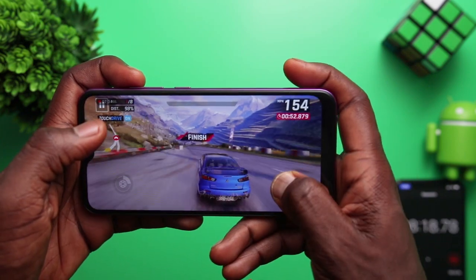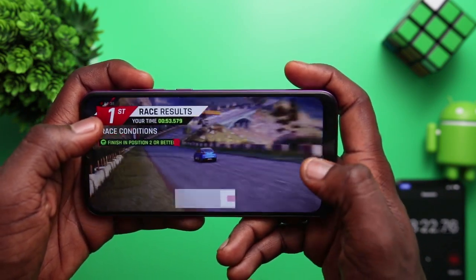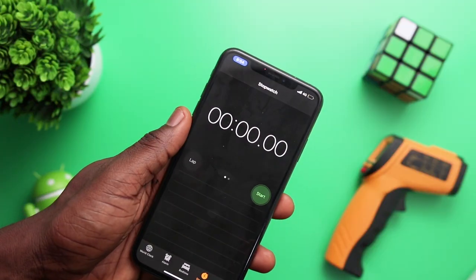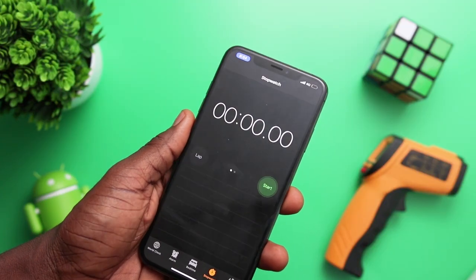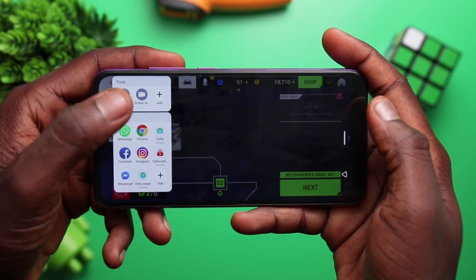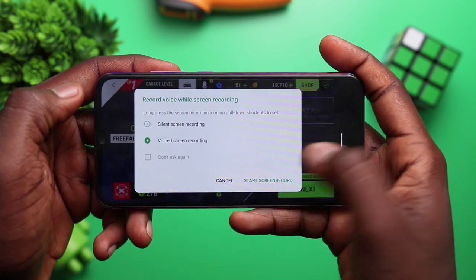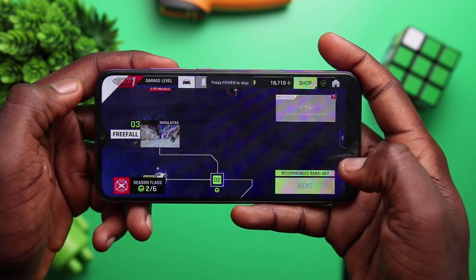I specifically chose 20 minutes of gameplay so we'll see how 3 games hold up for exactly an hour. I have a stopwatch to help me here and I think it's fair enough. Now, this test might be a little bit harsher because I'm going to be screen recording as I'm playing. Thankfully, XOS has a very handy screen recorder — all you need to do is swipe right from the edge of the device to start recording your gameplay.